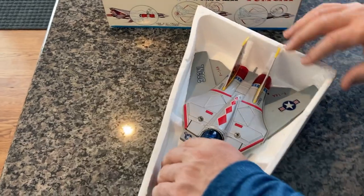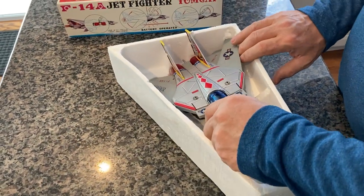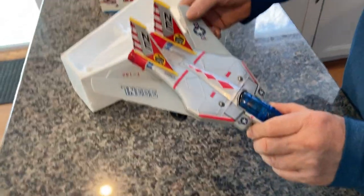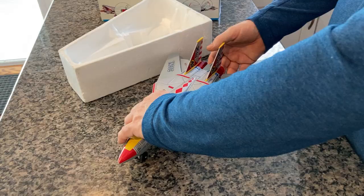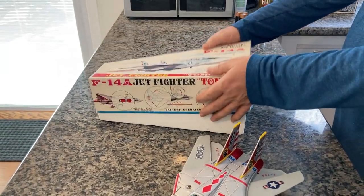As you can see, it's in beautiful, beautiful shape. These are tricky to take out because the wings usually kick out the second you take it out — but this one did not. This is the original styrofoam base with the lid.